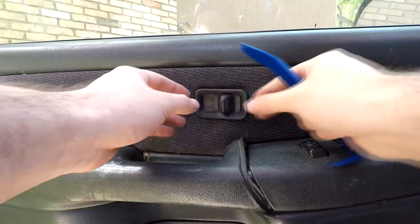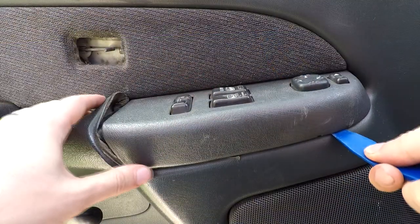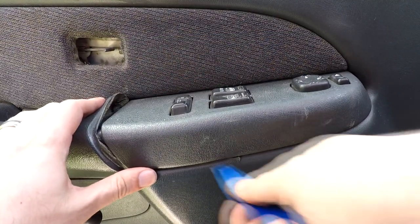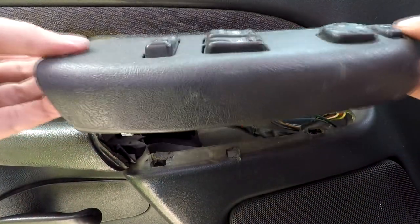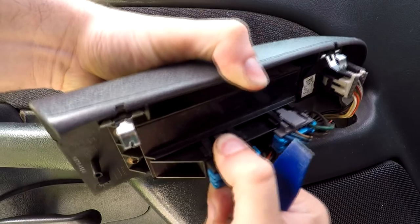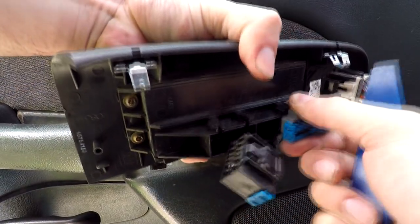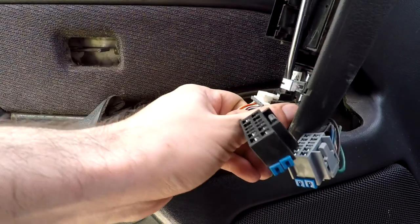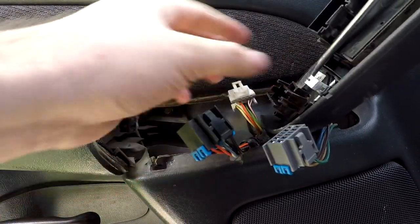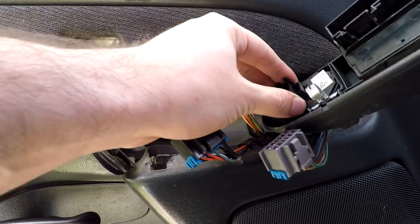First we're going to take off this locking cap which just pulls right out. Next we're going to pop up the driver controls simply by putting a pry tool underneath and popping it right up. We're going to undo these clips on the bottom by pushing down on them and pulling straight out. The third one is a little different — I like to push down with a flat head screwdriver while with my left hand pulling out the harness. Then set your controls aside.